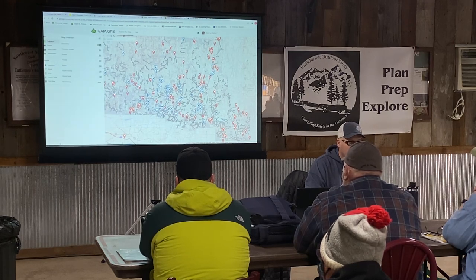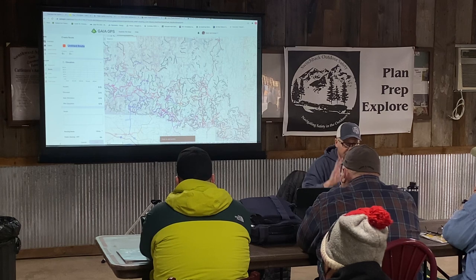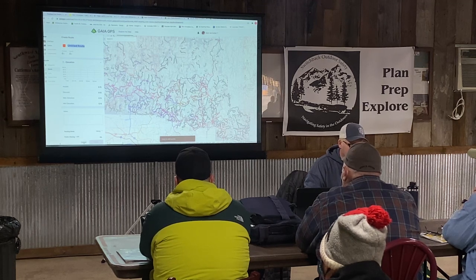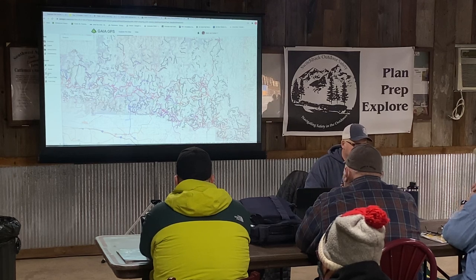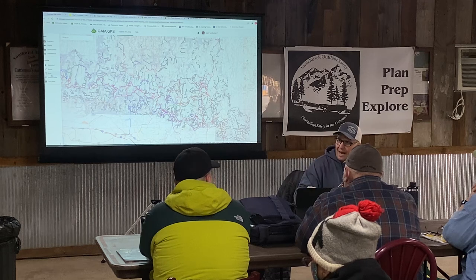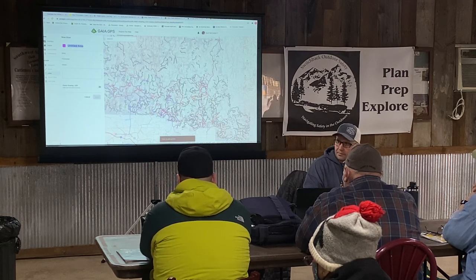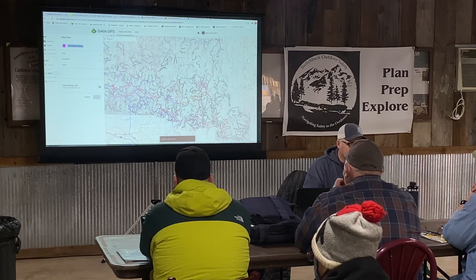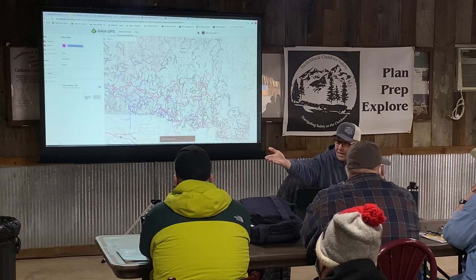If you want to create a route, that's where you do it — I'll show route creation up in the Mark Twain National Forest since I don't have any clutter there. I still haven't figured out the areas feature — it means nothing to me personally. Someone mentioned they use it to highlight a general area and then share it. If someone has shared a route with you, or you found one to download — like the Ozark Overland Adventure Trail — the import data button is down here, which I think is great.